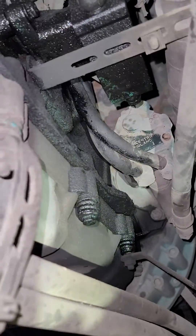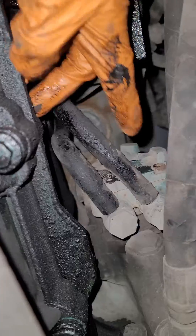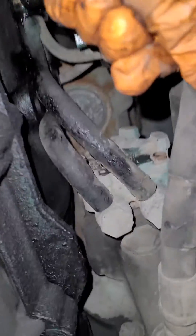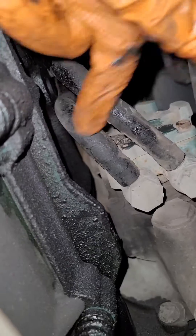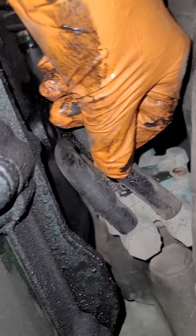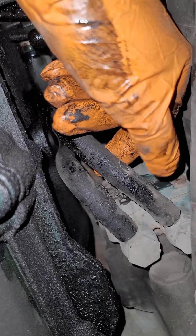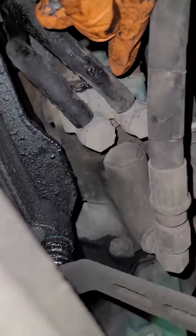The view from the bottom — same pump right here. This is the line going to the fuel filter, and this is coming from the little pump.